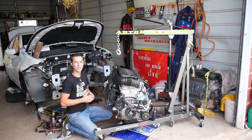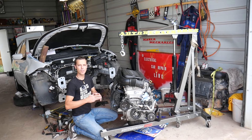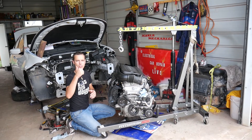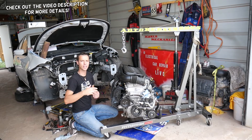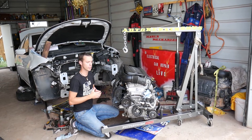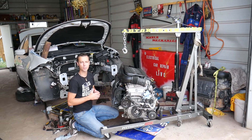Hey guys, welcome back to Electrical Car Repair Life. Thank you for watching and subscribing. If you have any of the following three vehicles — Chrysler 200, Dodge Ram, ProMaster, or Fiat 500 — with a 2.4 multi-air engine and you're trying to locate and replace your knock sensor, stay with us and we'll explain what needs to be done.